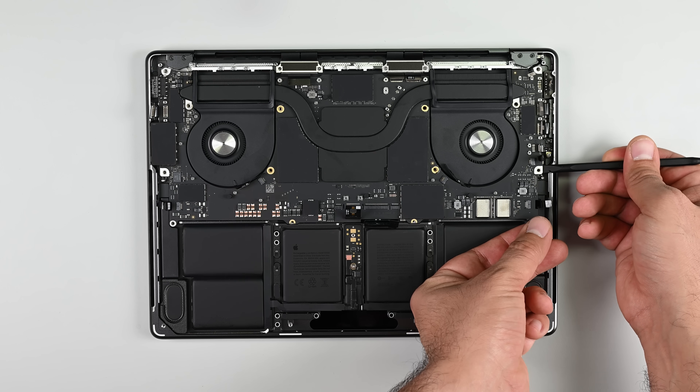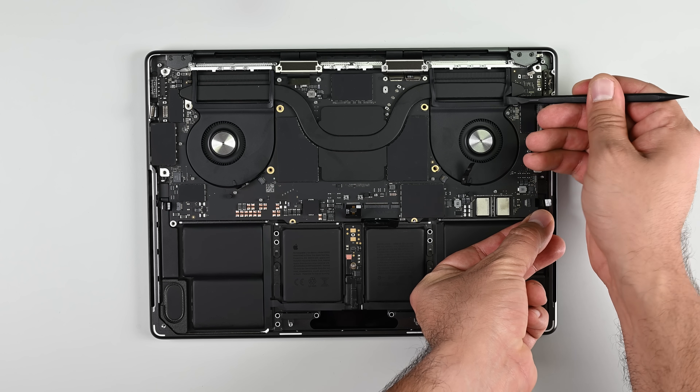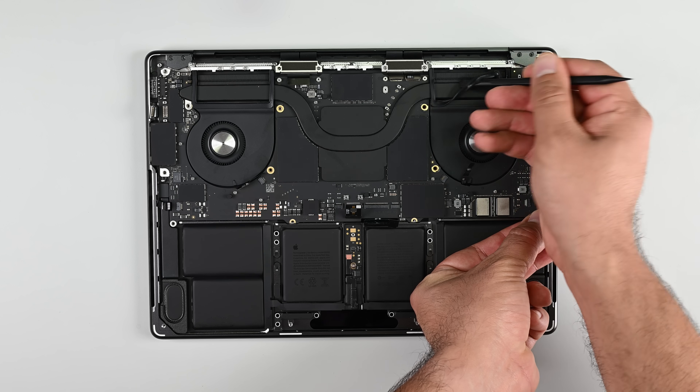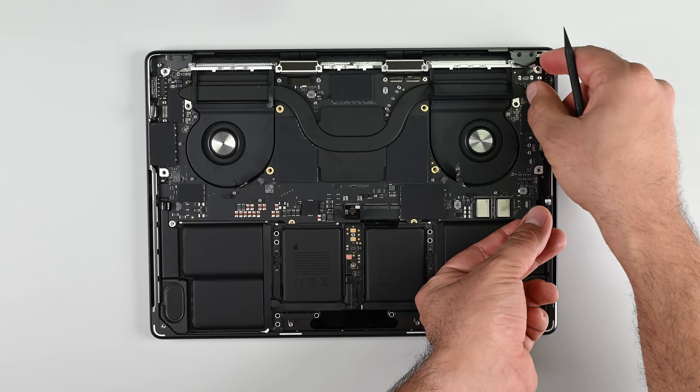I'm finally able to remove the logic board, but even now I'm maneuvering around the various flex cables and the gaskets over the fan. It's not as bad as it looks though — it just needs to be approached with a good reserve of patience and care.